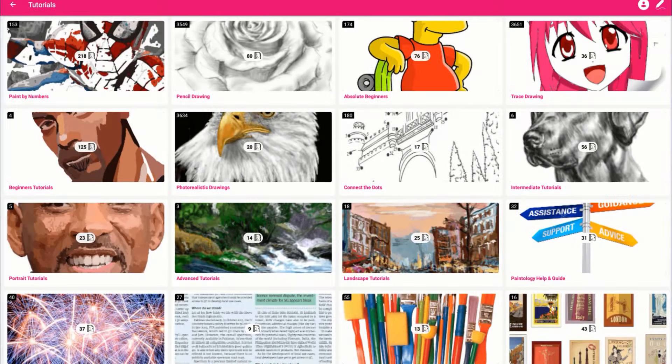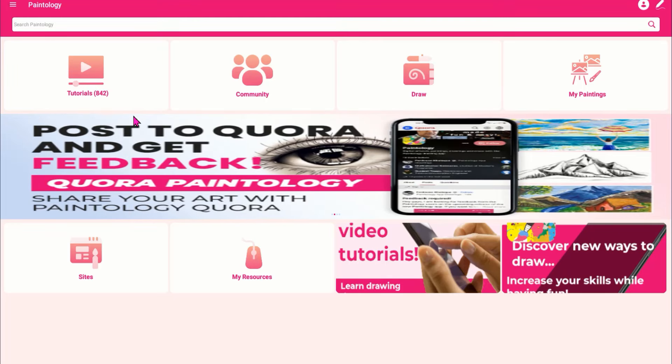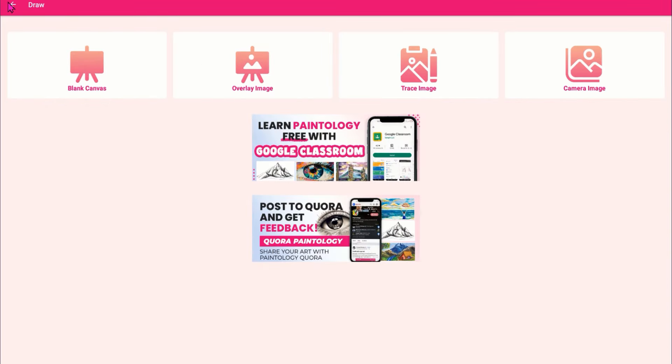Paintology brings back the fun of drawing and painting just like the traditional mediums. If you master core fundamental skills in art, like you did with traditional mediums, you can make great drawings right on your phone or tablet.